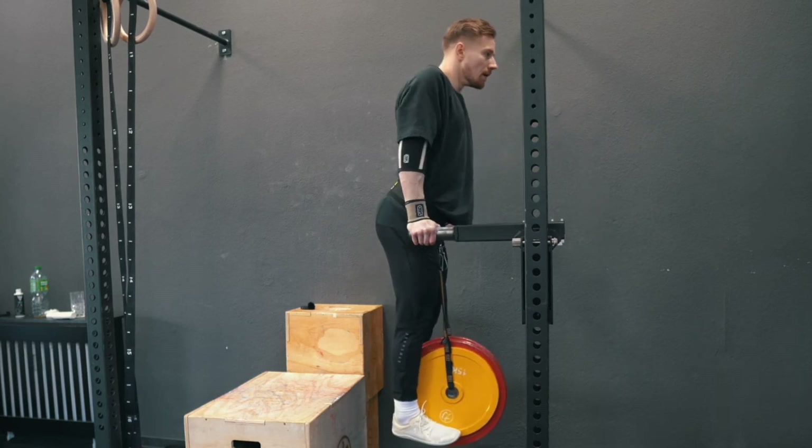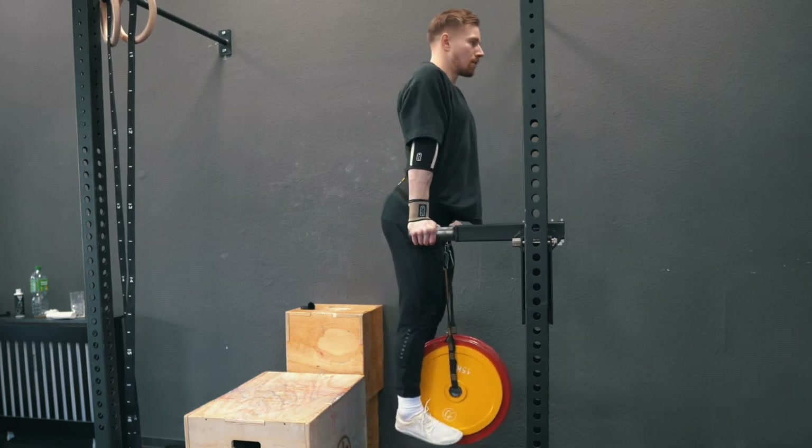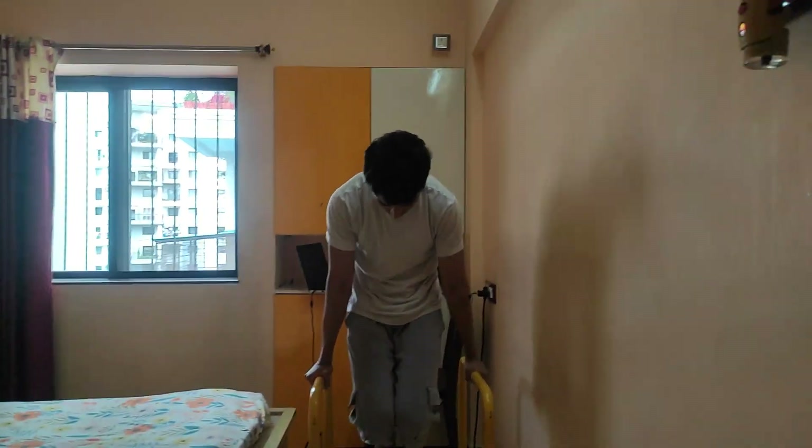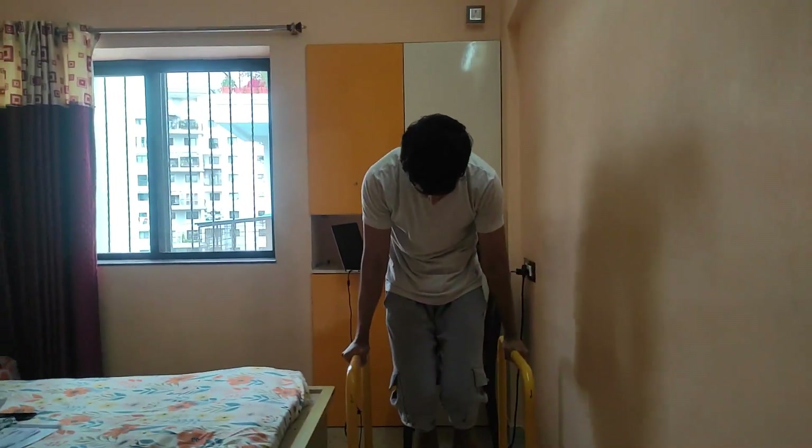If you want to just increase your lifts and don't really care about pound-for-pound performance, then bulking is actually a good idea. That said, if you're overweight, obese, or unhappy with your body fat level, bulking is pretty much something you shouldn't do.